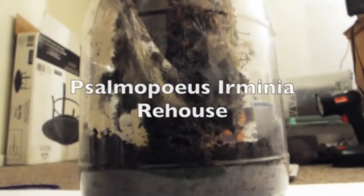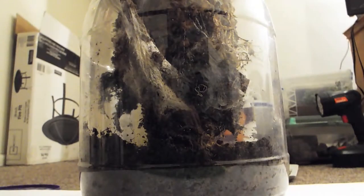I'm going to do some cleaning maintenance on our Avicularia minatrix, 'tiger butt,' because it's been a long time.